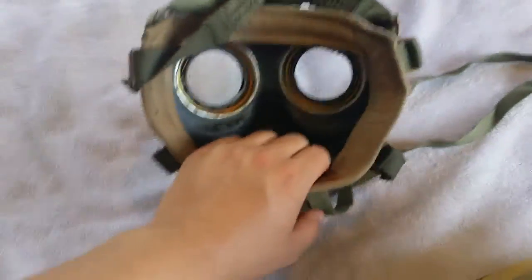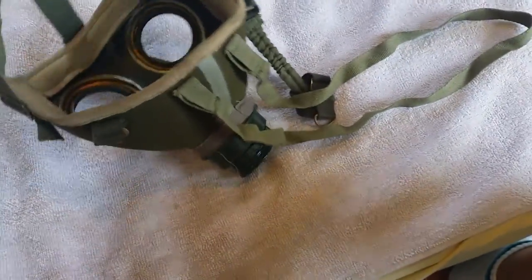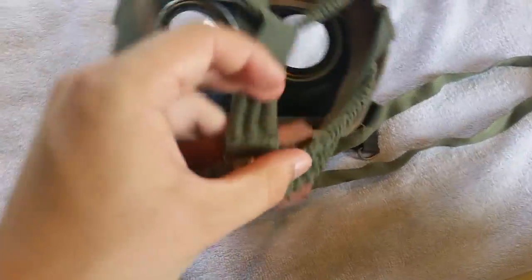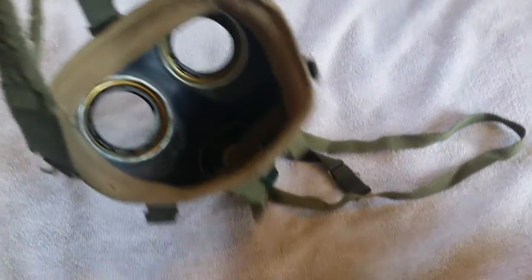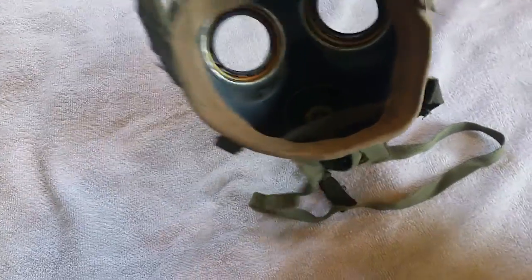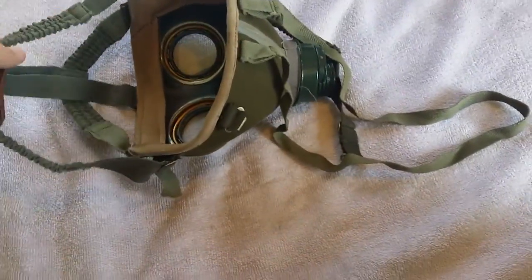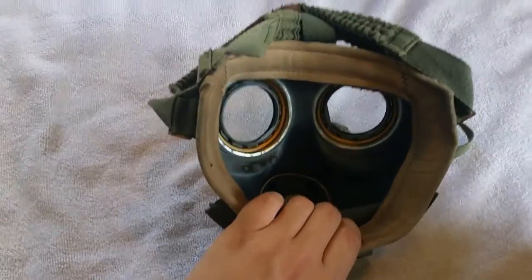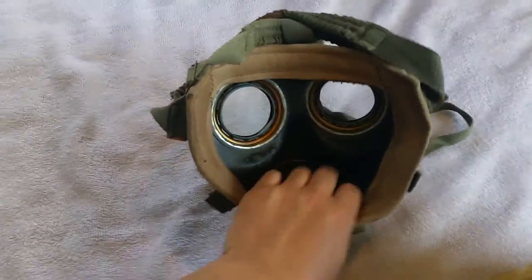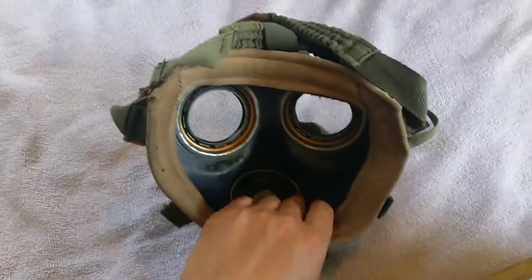I probably won't release those for a while. I feel like we should keep this channel more on gas masks than anything else, but if you guys want to see a gas mask shooting video or gas mask airsoft — by the way, if I was doing airsoft I'd be shooting at a lake, I wouldn't actually be in an airsoft match with a gas mask — but if you want to see that, just tell me. I'll probably do one in future.